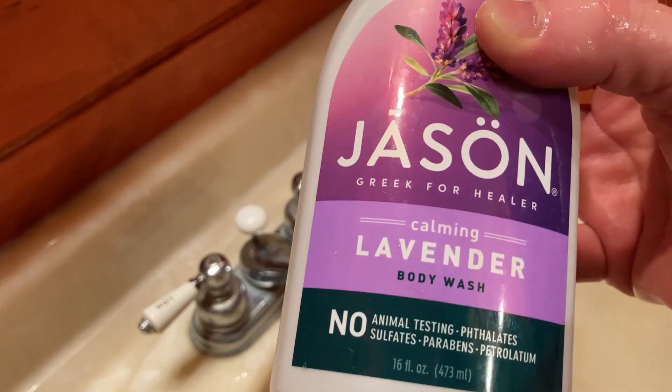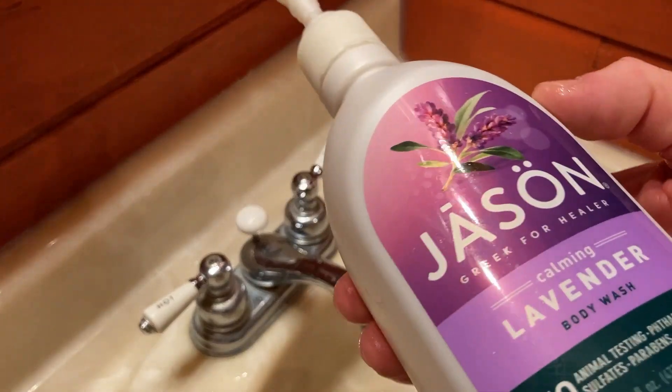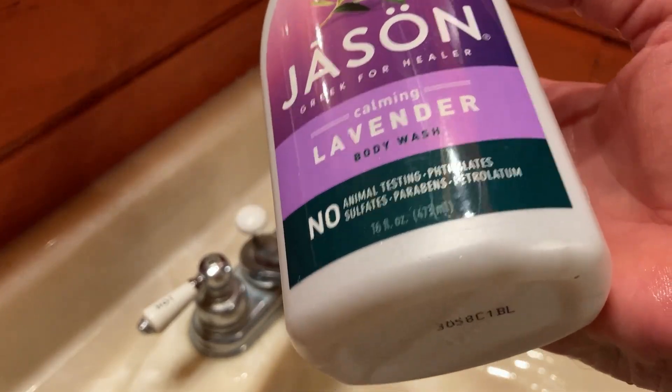They have other scents — this is the one I have. Jason's a really good brand. So if you have used Jason products before, this is really good.